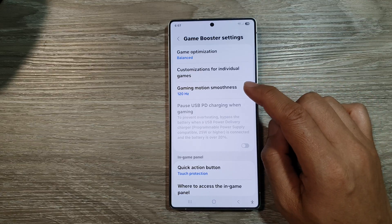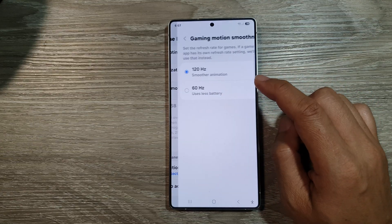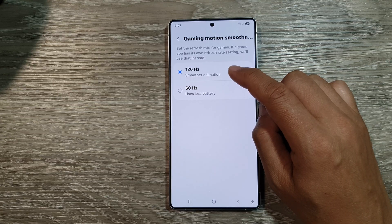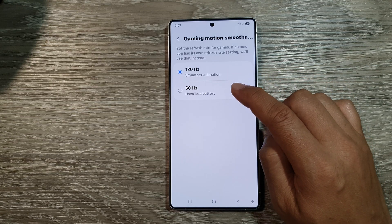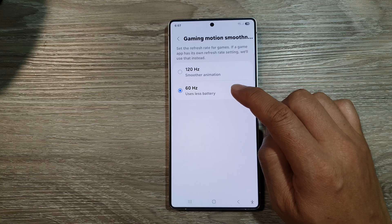Next, tap on gaming motion smoothness. In here, you can choose 120Hz for smoother animation, or you can select 60Hz, which will use less battery.